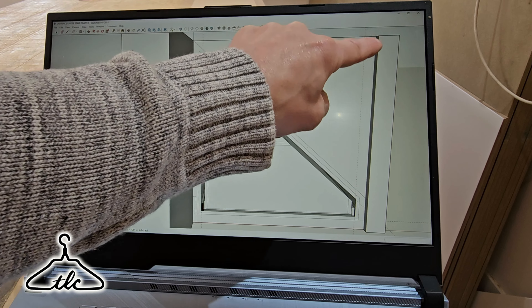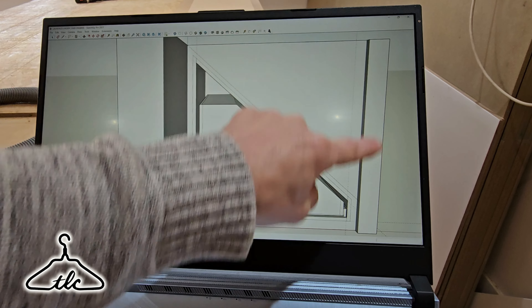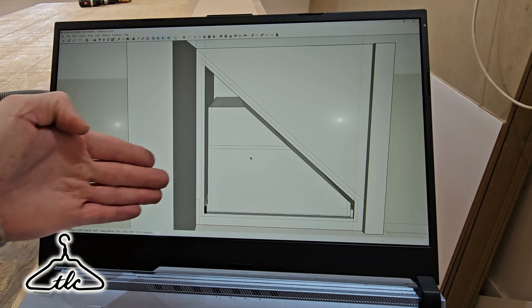Hello everyone and welcome. It's Ryan here from the London Craftsman channel. Thanks for coming back. Today's video is all about an understairs unit. It's relatively small, about a metre wide, metre high triangle. It's going to have one drawer — a giant drawer — taken by these GTV 800 mil chunky heavy-duty runners.